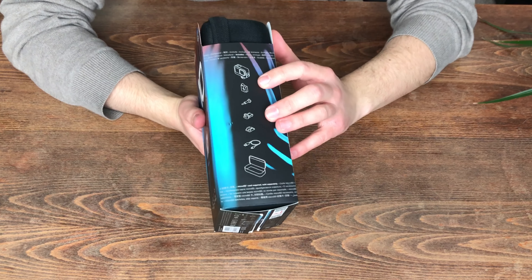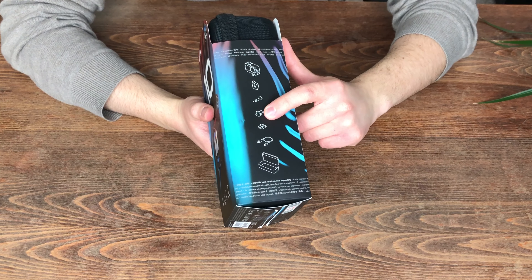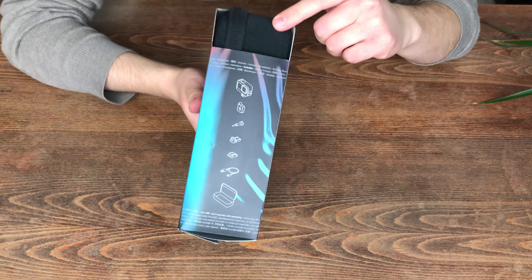Here you can see what's in the packaging: the GoPro, the battery, one of the screws, the accessory holder, the stick-on plate, a USB cable to charge it up, and the case that's right here.